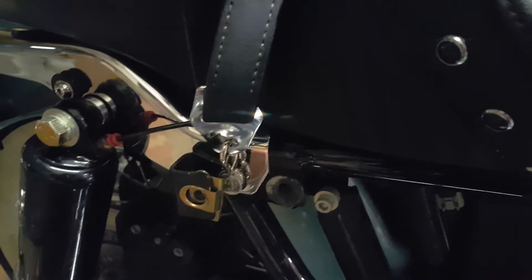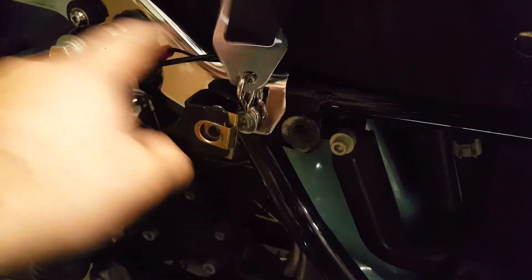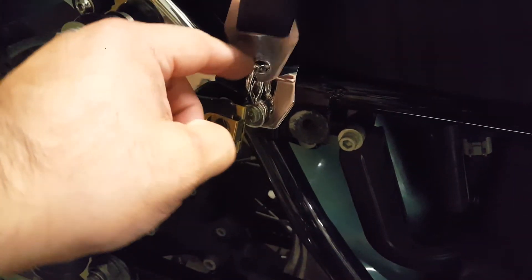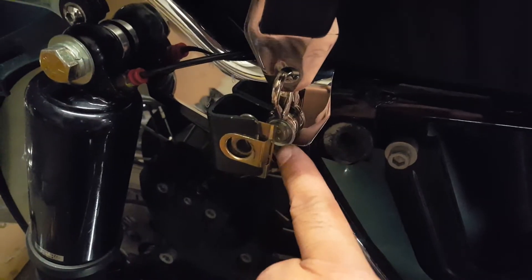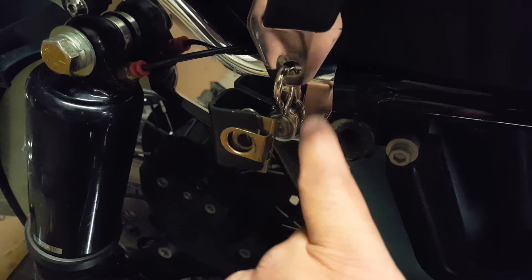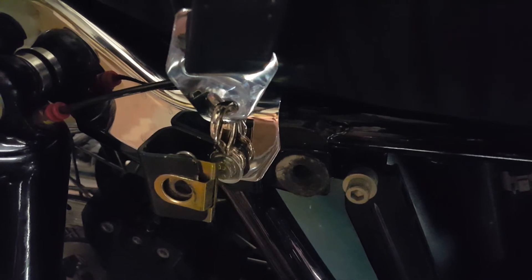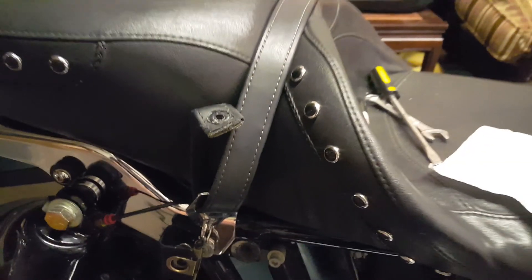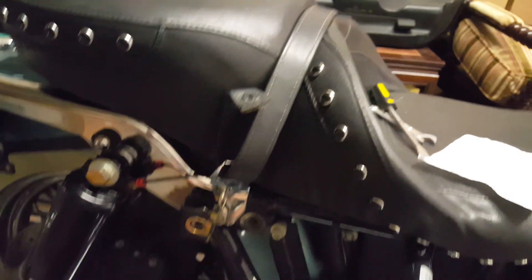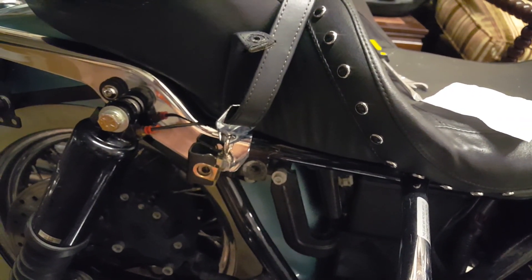The piece was no more than seven bucks with shipping — stainless steel. I used the same bolt, Loctite inside the threads, and I think that's a keeper. What do you think? Let me know. Take care.